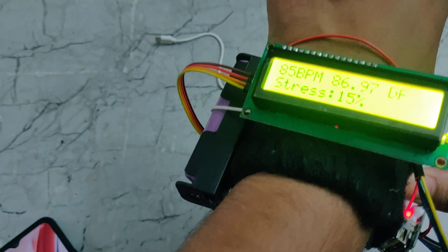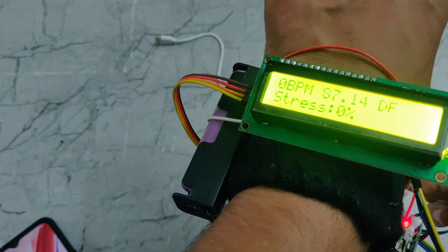Let me place our finger on the sensor. We can see it is now showing the sensor values.